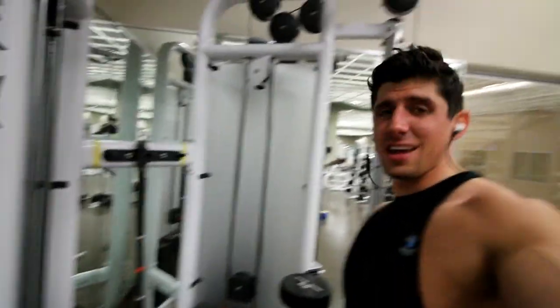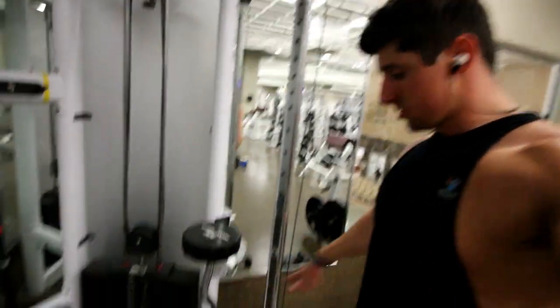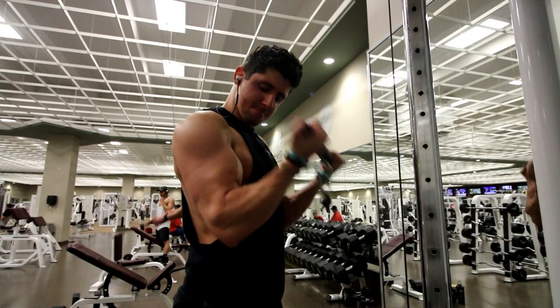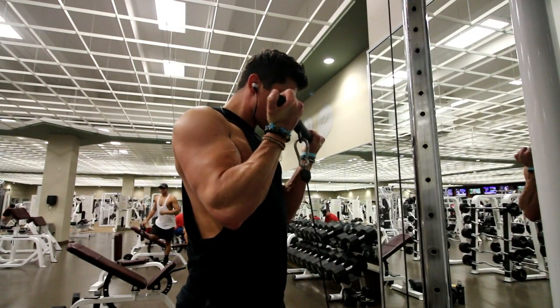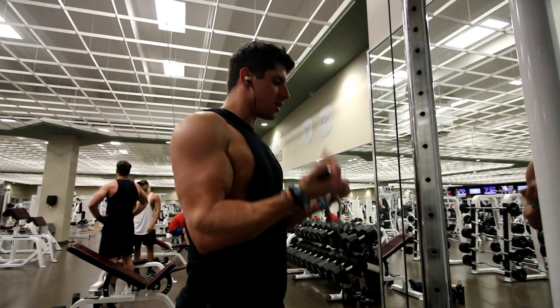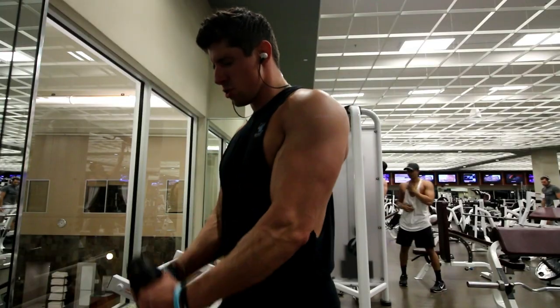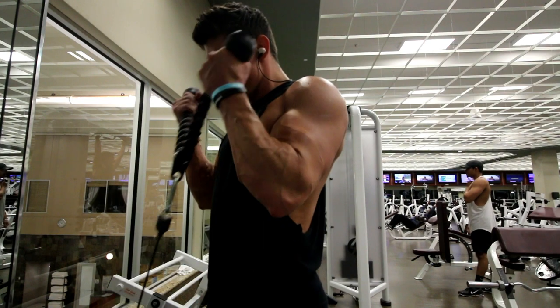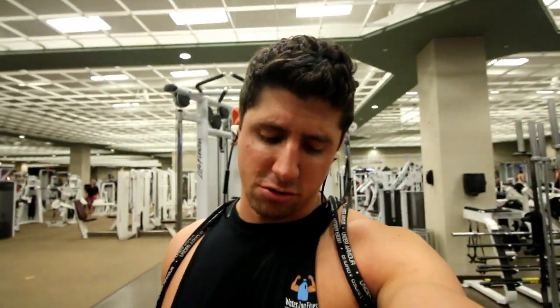For my last exercise, I'm just hitting straight bar cable curls — light, five sets, twelve to fifteen reps — and then doing a superset of rope curls, also twelve to fifteen reps. Then I'll probably do some abs, with hanging leg raises and rope crunches as well.